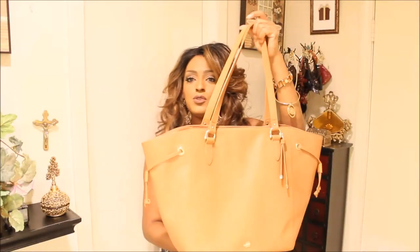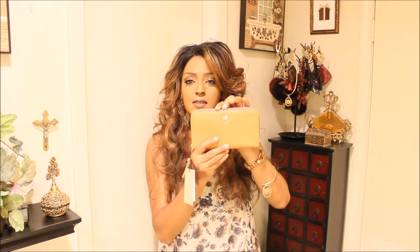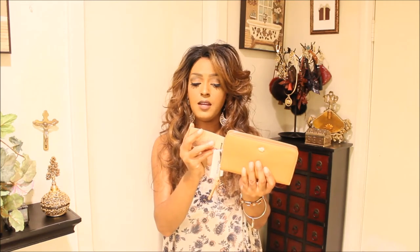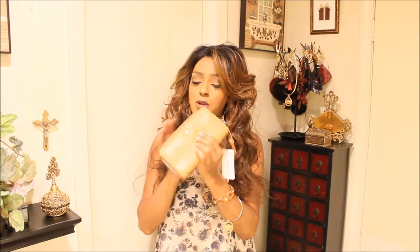Now I'm going to open the wallet so you guys can see it. Here's the wallet — it's a Suri wallet, same tan color. It's called Suri Tan Charleston and it retails for $155. That's the tan interior here, and it has your standard setup that Suri wallets have. And there's your registration card for that. I absolutely love the Suri wallet — it's one of my favorites.